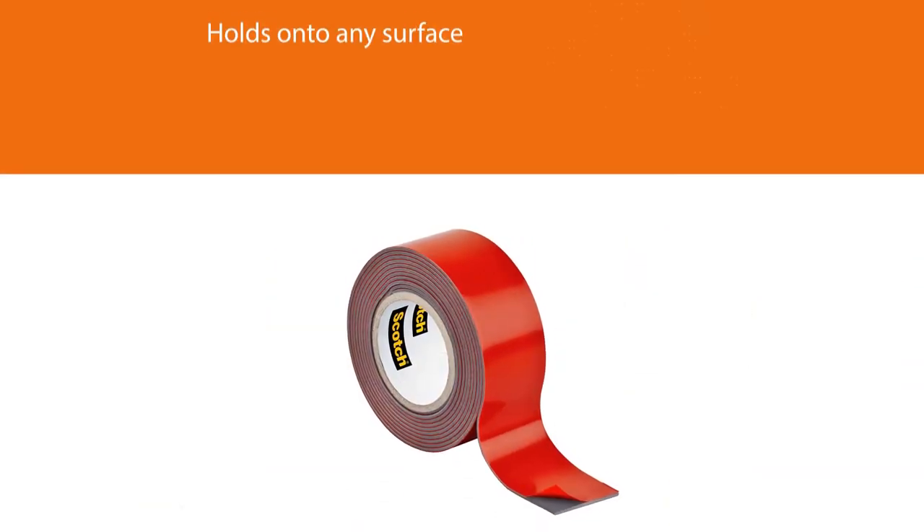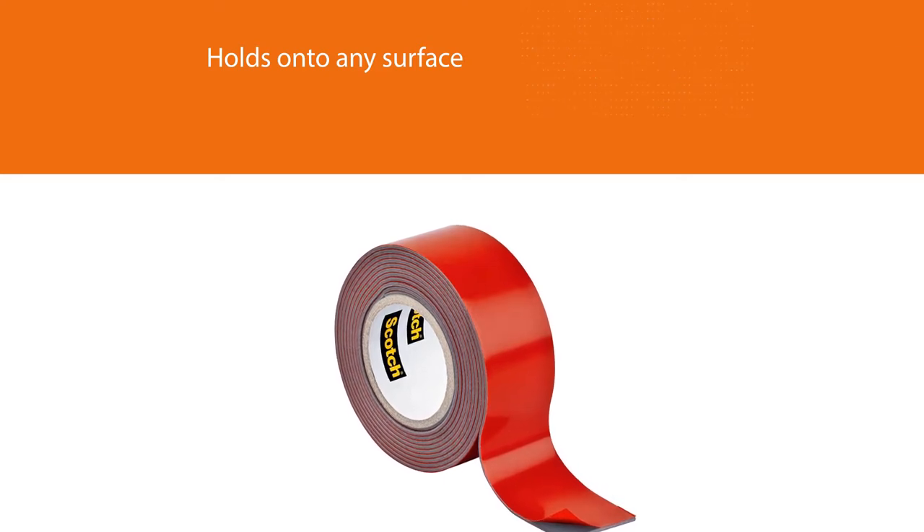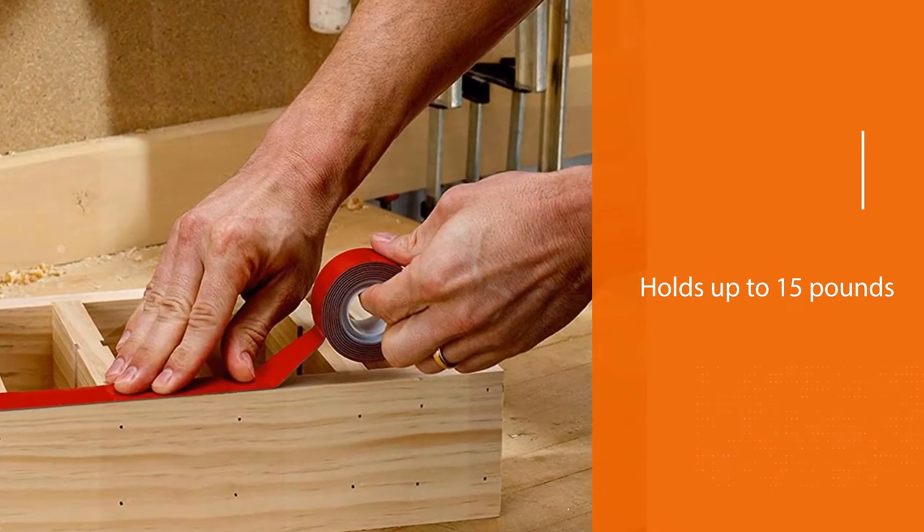3M is the best alternative to nails because it holds weights effortlessly. It also adheres to almost all surfaces like bricks and stucco. Designed to deliver exceptional adhesion, this powerful double-sided tape holds up to 15 pounds and is weather-resistant for permanent mounting.